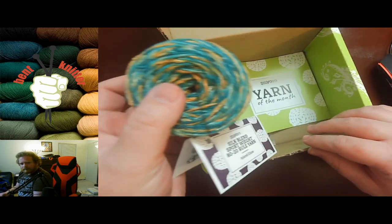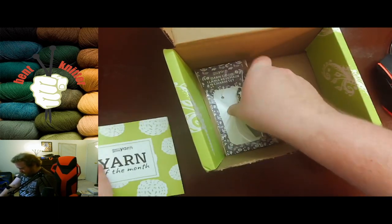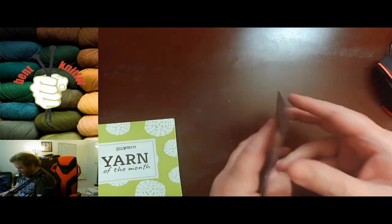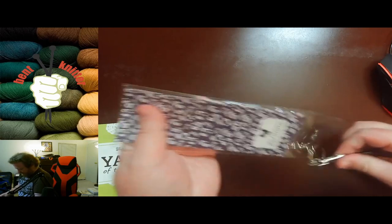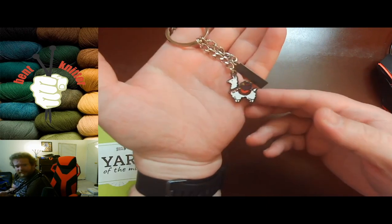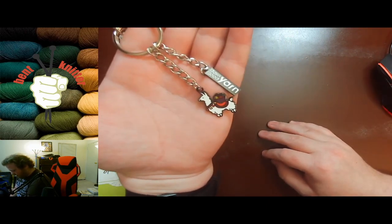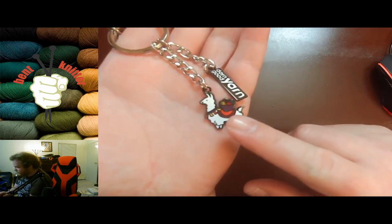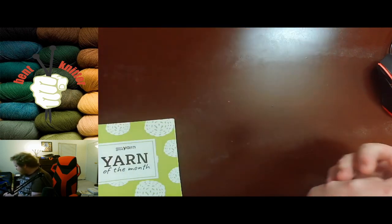We also got a llama keychain — I'm going to open this up right now. It's a llama keychain from Darn Good Yarn. I think this will actually go on my keychain. I love the fact that it has yarn on the back of it, so that's awesome.